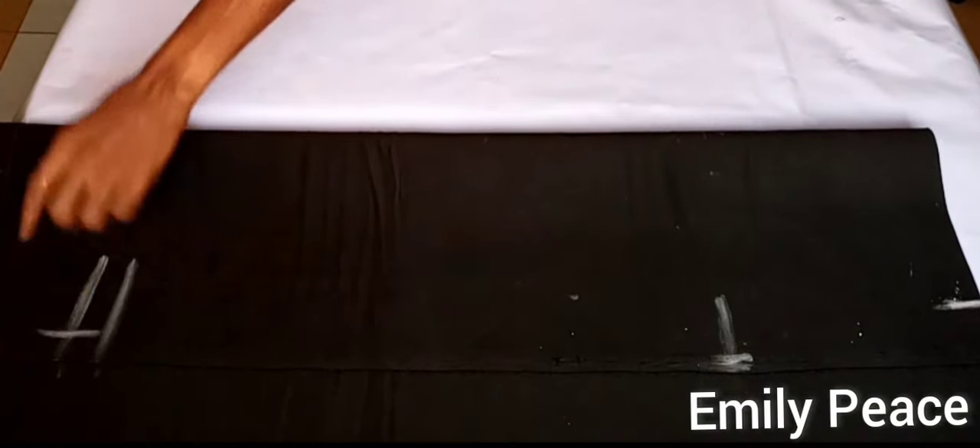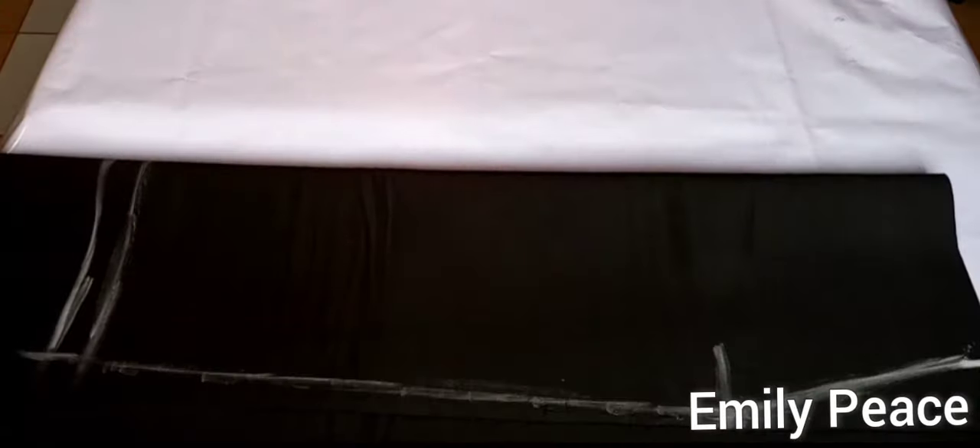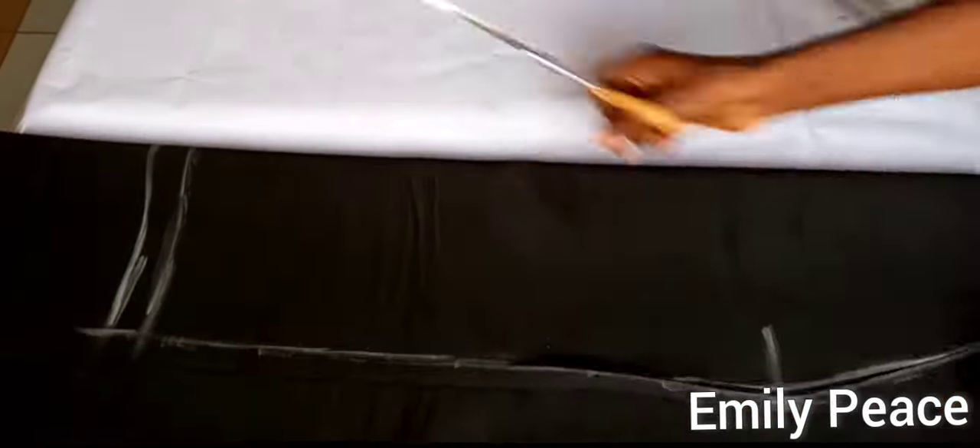I'm going to connect the hip to the hemline measurement, and then connect to the waistline measurement using my straight ruler. After that is done, this is what I have — and I'm going ahead to cut this out.